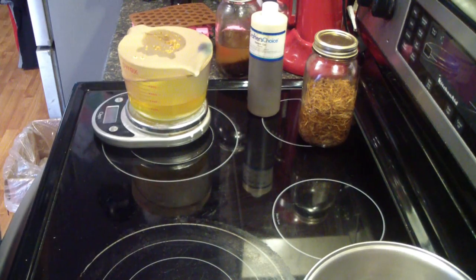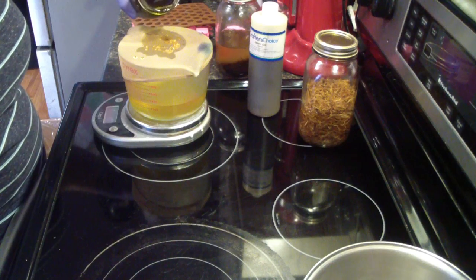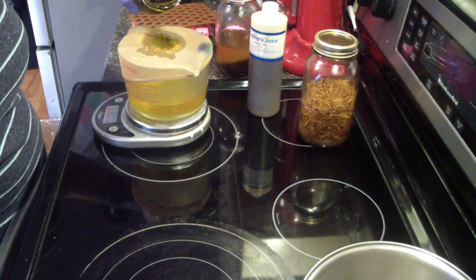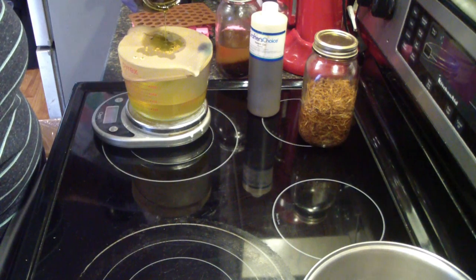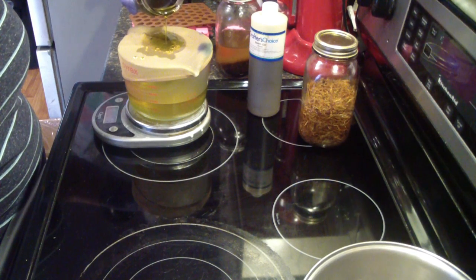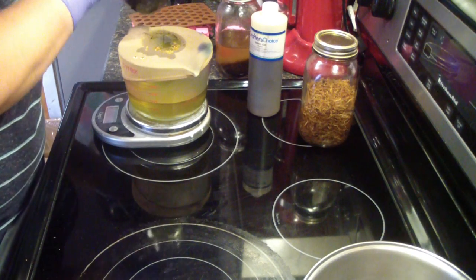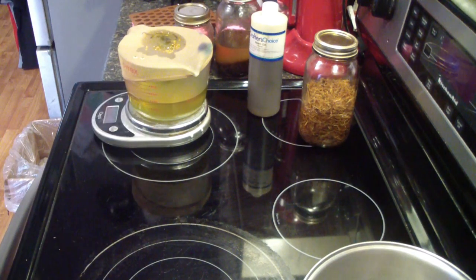Then I'm going to do two ounces of plantain oil. This is a dark oil and I've infused all of these with olive oil. Almost done — you can hear my washer going in the back. It's just a busy day here — I decided to take the day and make some products since I have a wholesale order to get done.